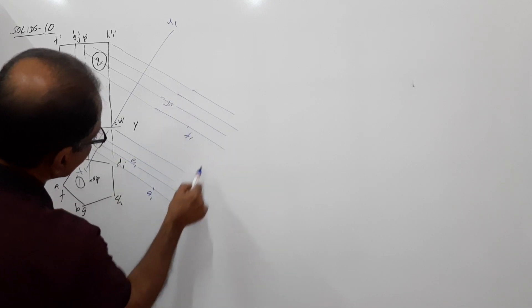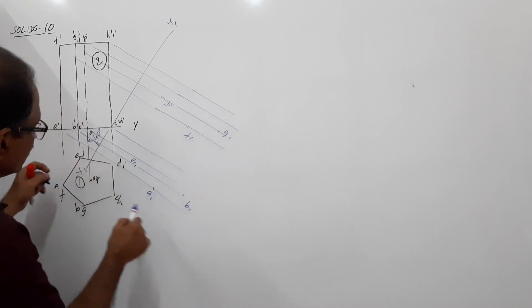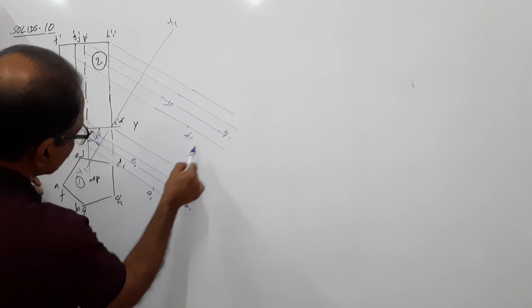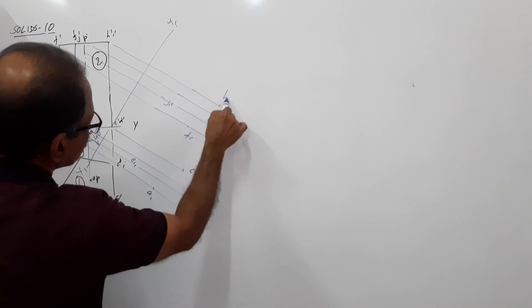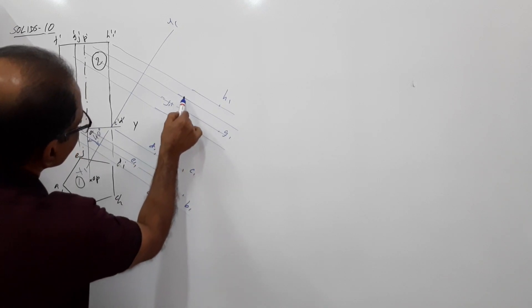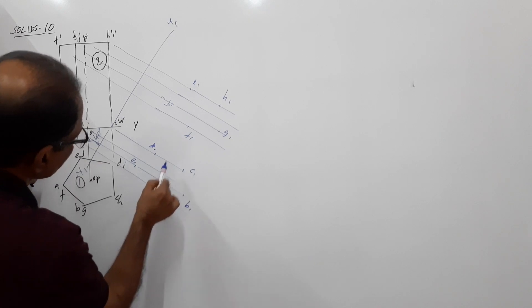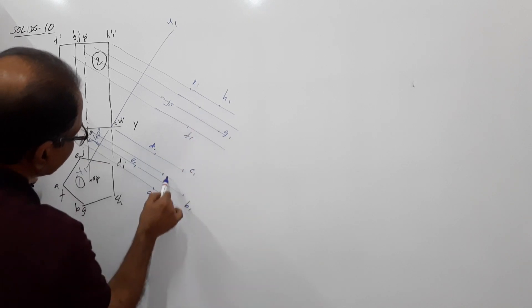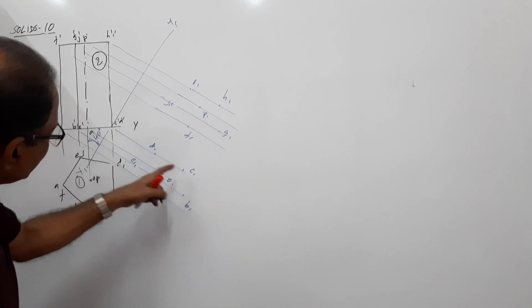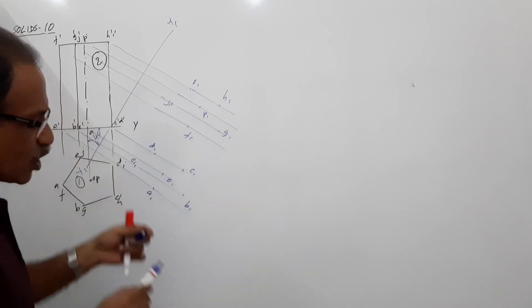Label the points: B1, G1, C1, H1, D1, I1, O1, P1. Then label points A, B, C, D, E, F, G, H, I, J, OP. You have got all the points.